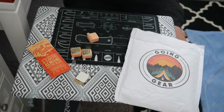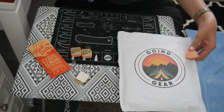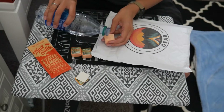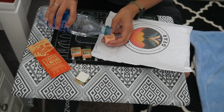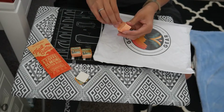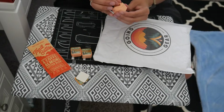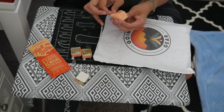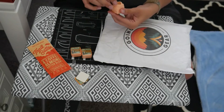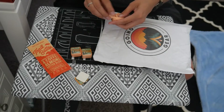Alright, had to read up on this a little bit because I've never used one of these. They say it's easier to unravel when it's wet, so we're going to try it — I don't want to get it too wet. It definitely is unraveling better wet; when it was dry it was a lot harder.